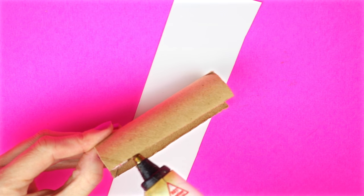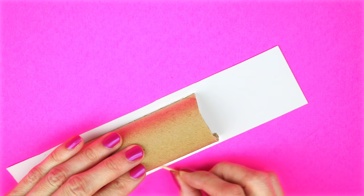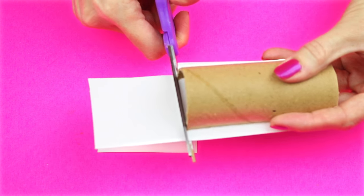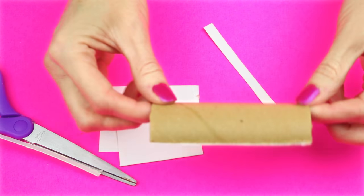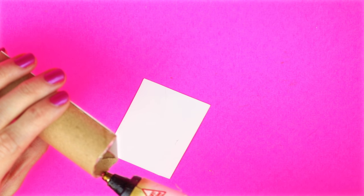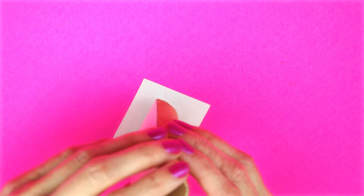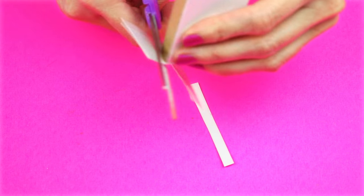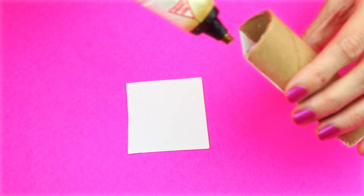Now cut out a piece of cardstock and glue the cardboard tube to the piece of cardstock. Trim off the excess cardstock. Using another piece of cardstock, hot glue on the cardboard tube and then glue that to the cardstock and then trim off any excess. Make the same process on the other side.